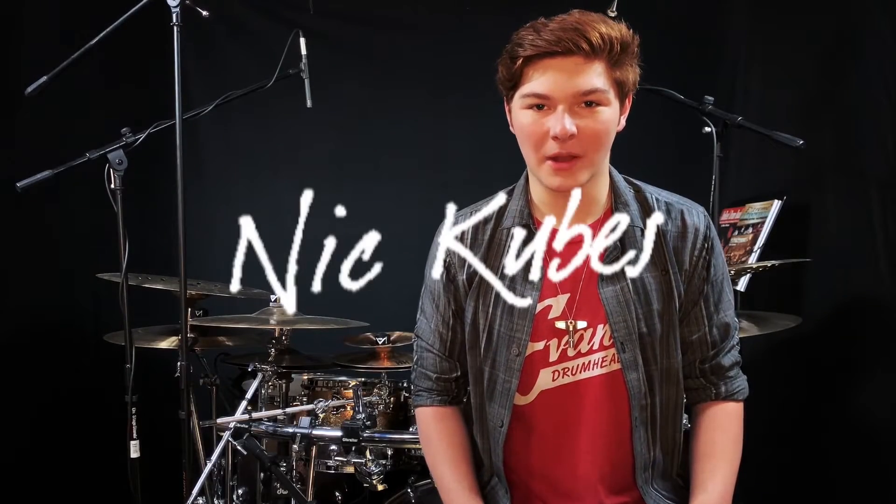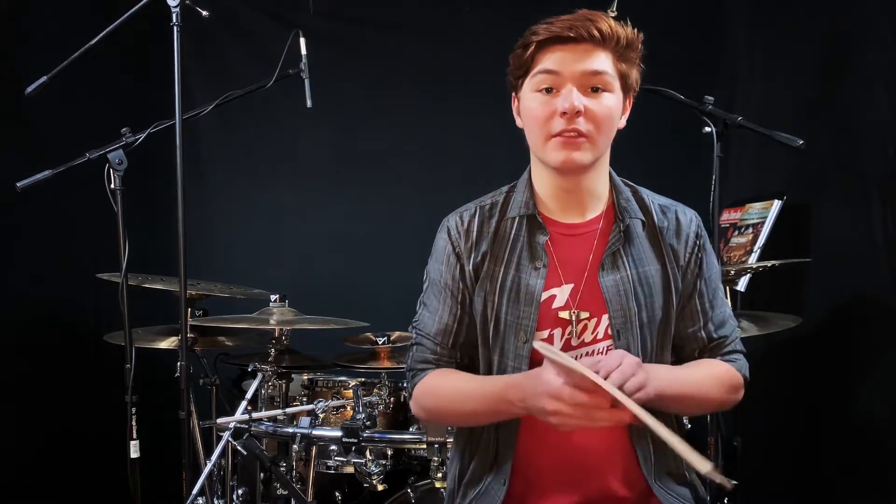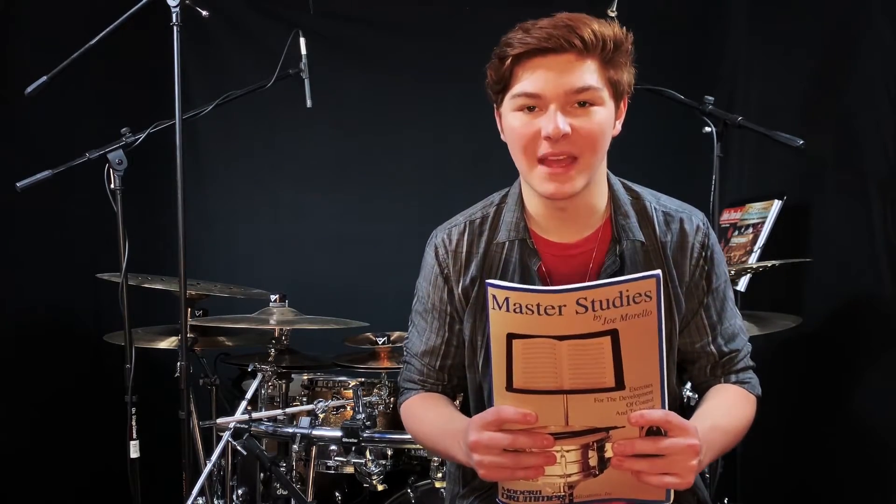Hey everyone, I'm Nick Cubis with Modern Drummer, and today I have something I'm very excited to share with you: a look into Joe Morello's iconic work, Master Studies.